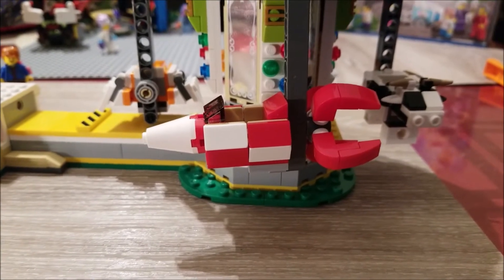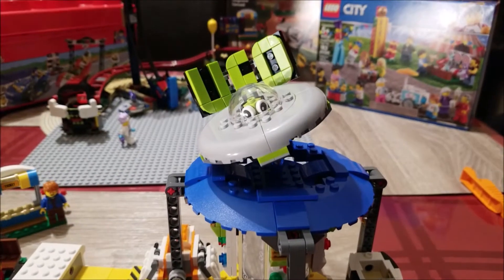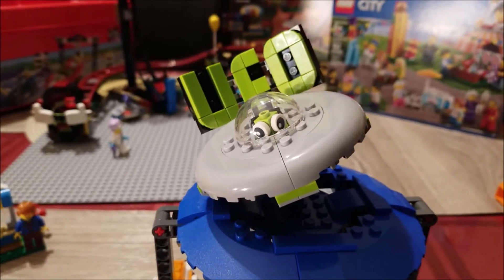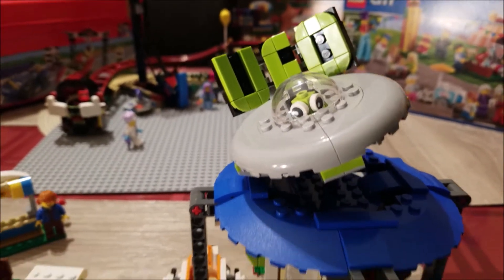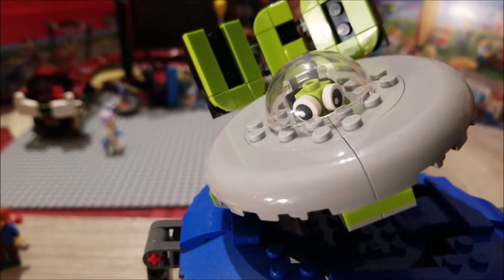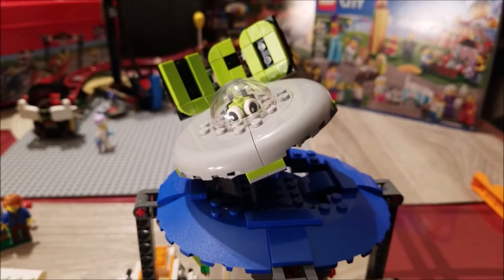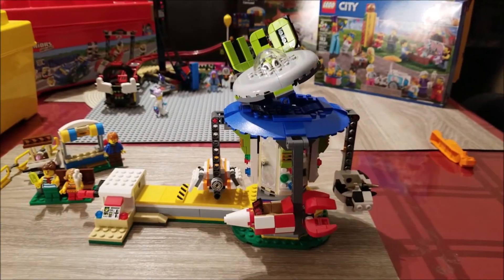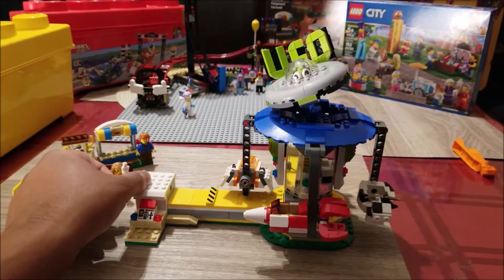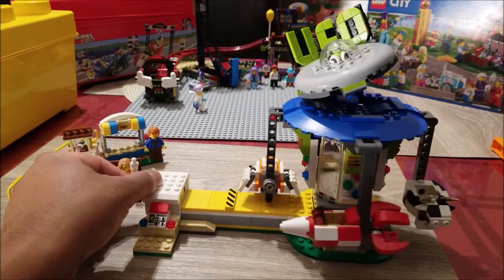Moving on from number three, let's come to the second thing I like about this set: the UFO. The ride that can fit perfectly in any fairground is probably called the UFO, and that's where we get these letters. Not only that, we have an actual UFO with an alien inside. And as part of the ride, this UFO actually spins — if I hold this steady and spin it, the flying saucer also spins.